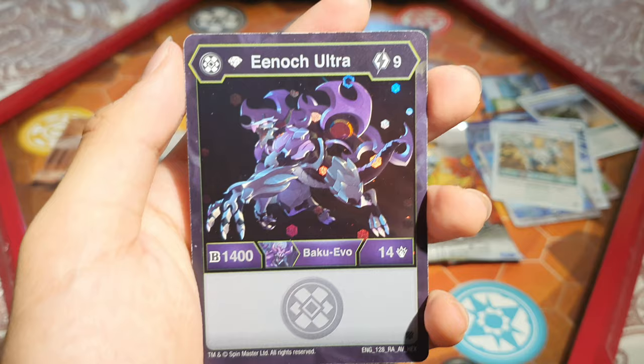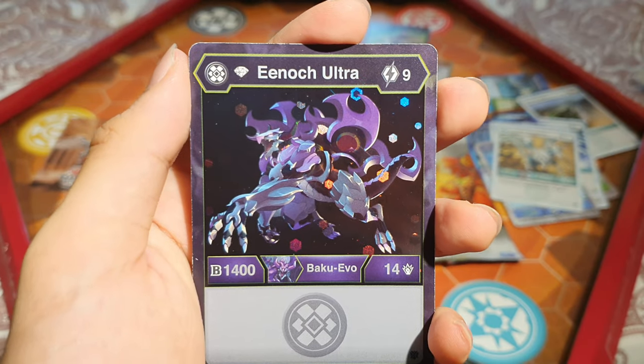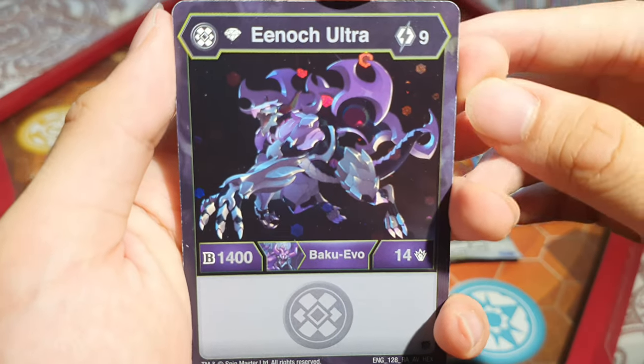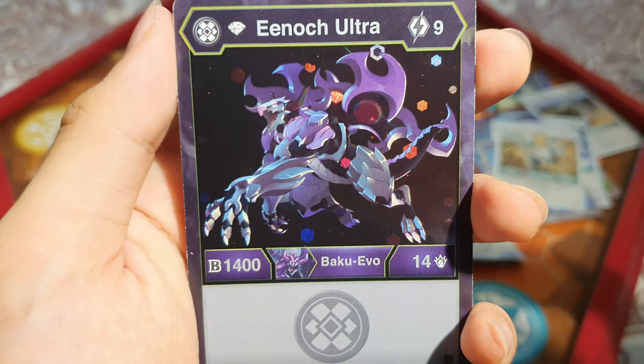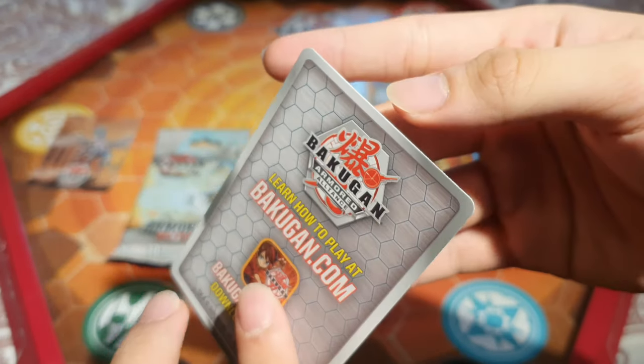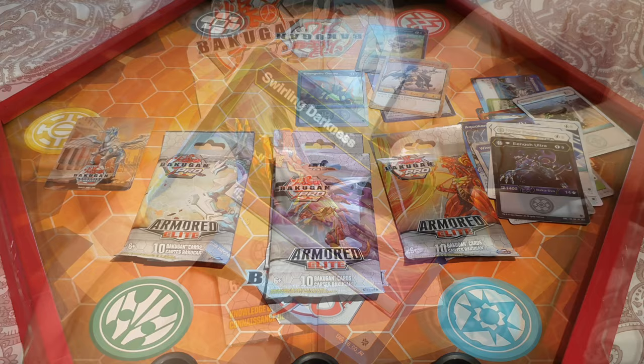We have Diamond Enoch Ultra: 9 energy, 1,400 B and 14 damage. The art is nice — it sparkles! So cool. And another Pegatrix collectible card. Let's move on to the next pack.